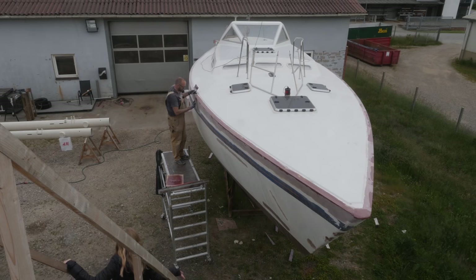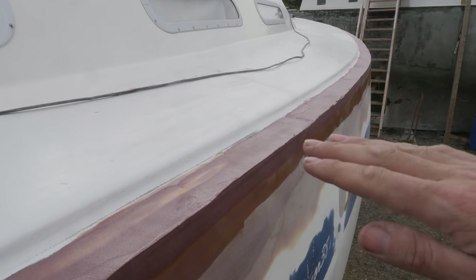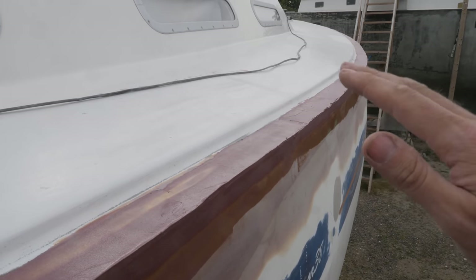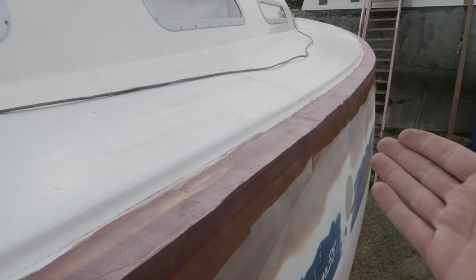After a few hours of fairing fun, this is what I'm left with. You might be able to see a little bit of waviness in this surface here, but that's okay. All I'm worried about today is the angle here — the waviness we'll take care of tomorrow.